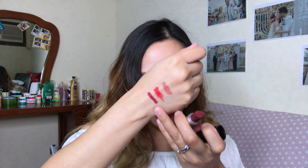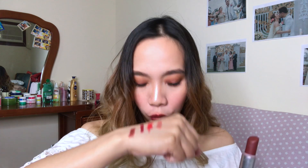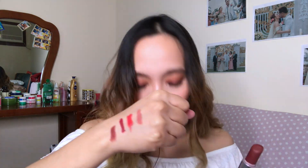Next naman is Diva — intense reddish burgundy siya. Last but not the least na matte lipstick is Ball Me Over — slightly warm tone, medium dark burgundy finish. Kung magpipiliin ako between Ball Me Over or Diva, doon na ako sa Ball Me Over.